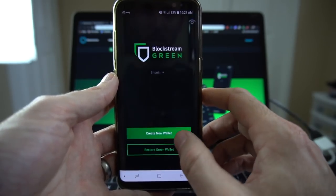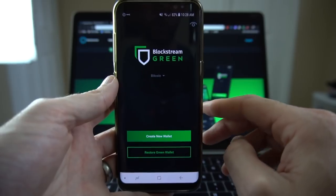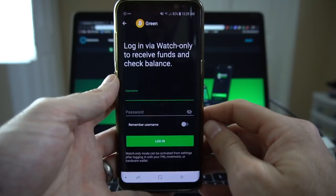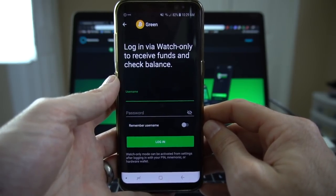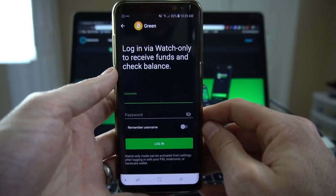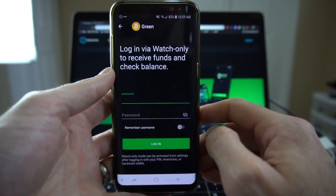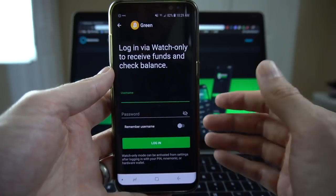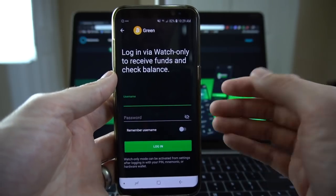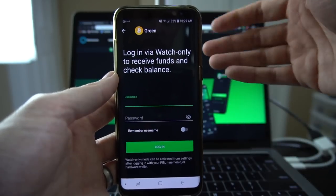I'm going to turn on Tor right now and hit save. Now before we get into the options down below, in the top right-hand corner there's a little eyeball that you can tap on, which brings you to a page that says log in via watch only to receive funds and check balance. This is a way of setting up a secure wallet where you can receive funds, watch the balance, but you cannot spend from it. So this is for people on the go that want to accept Bitcoin on their phone, but don't want the risk of losing their phone and having somebody access their wallet. A really cool feature that we will touch on later.